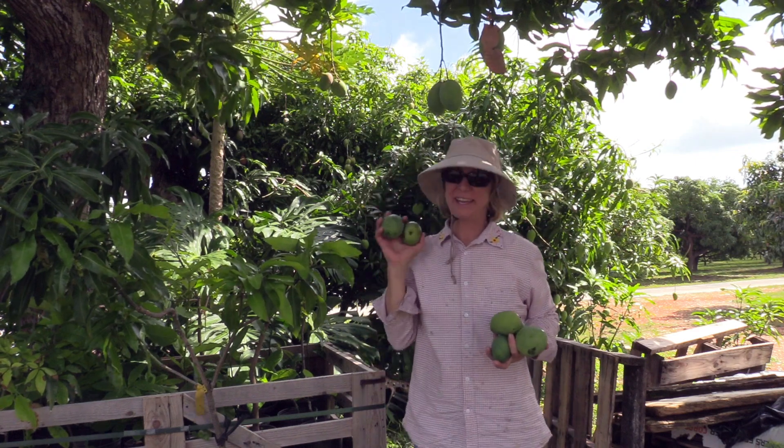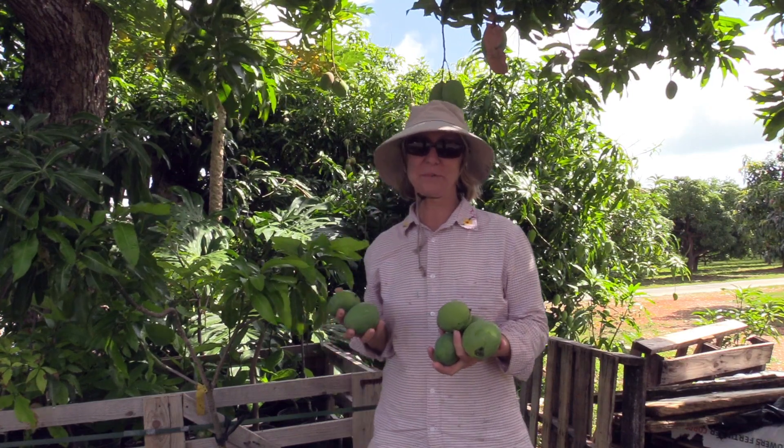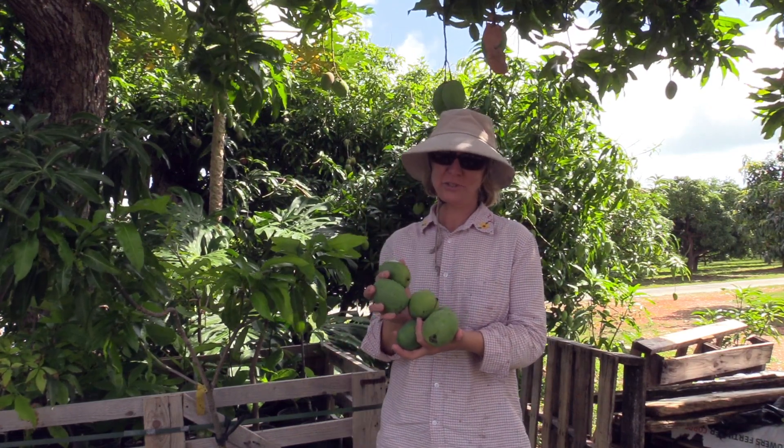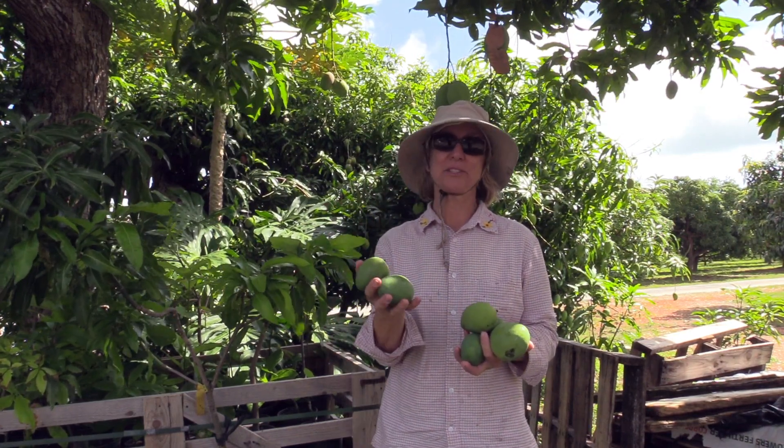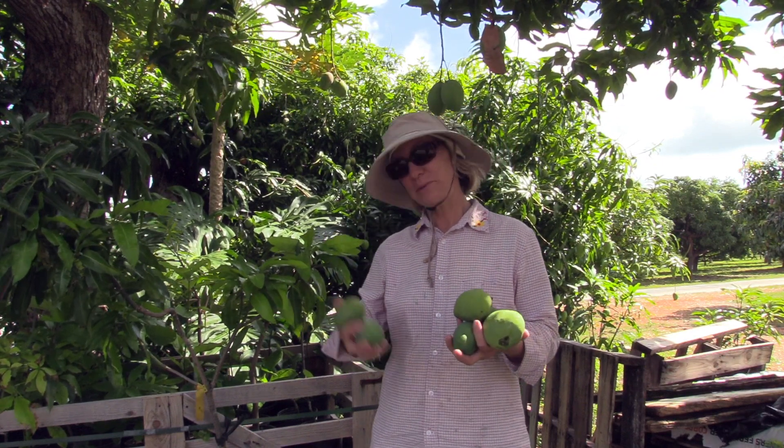Good Monday morning! Just a few minutes ago I was over with the three gallon grafted mango trees and saw a bunch of fruit. We don't want our three gallon plants to produce fruit — we want them to grow more.